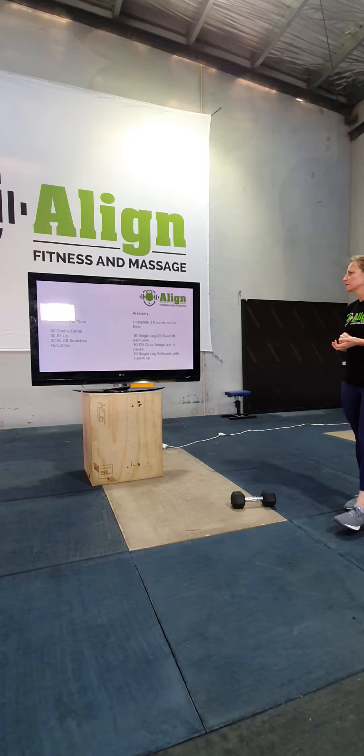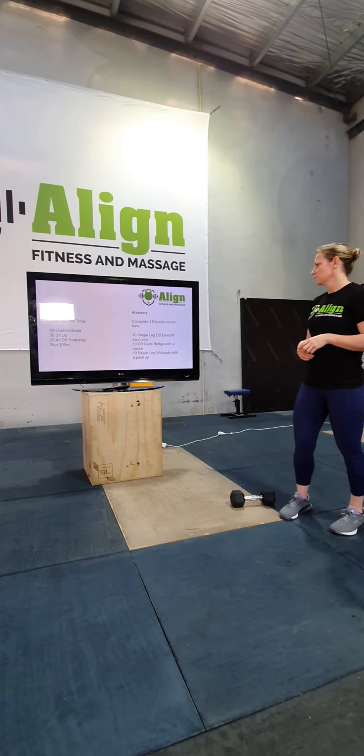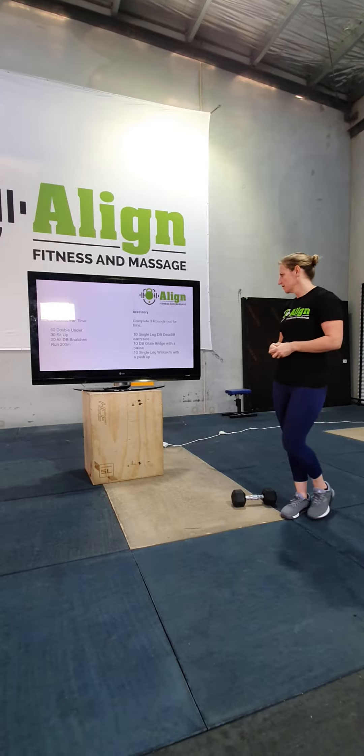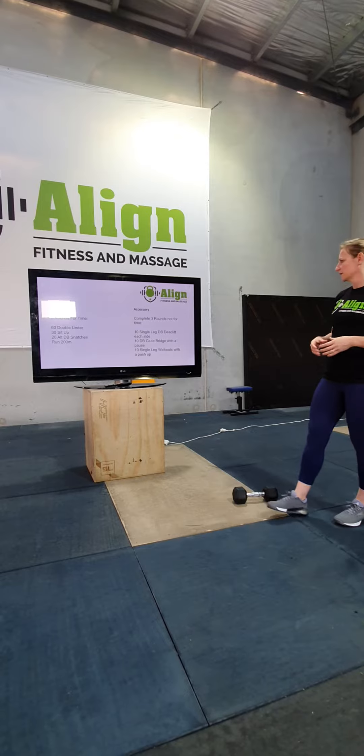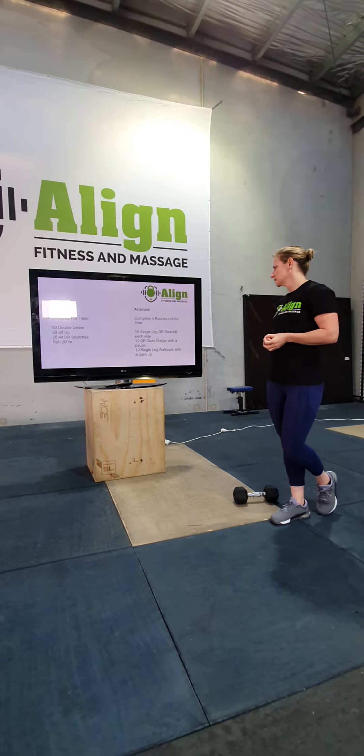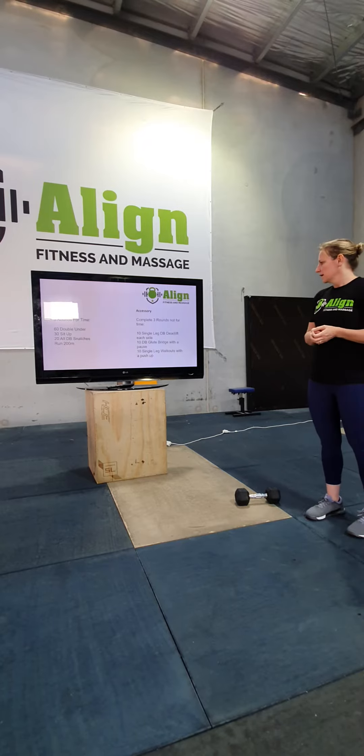After that, I want you to finish off with three rounds, not for time: 10 single leg dumbbell deadlift on each side, 10 dumbbell glute bridge — use your dumbbell for these glute bridges — and 10 single leg walkouts with a push-up, which is just something a little bit different.